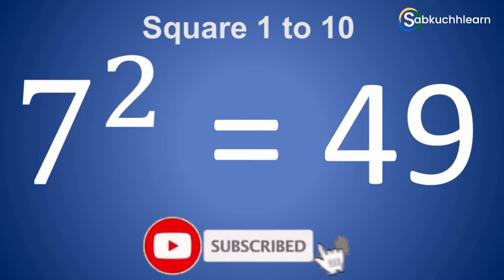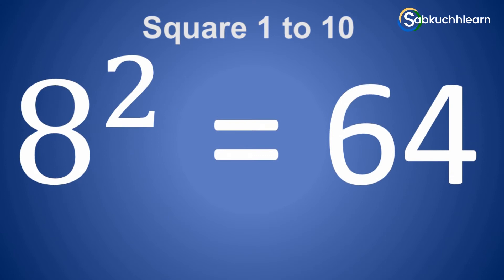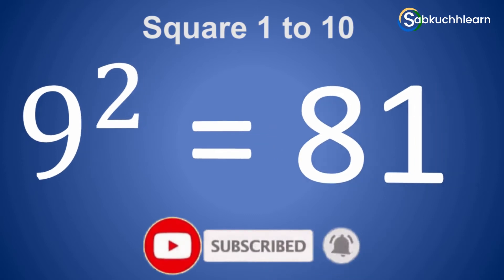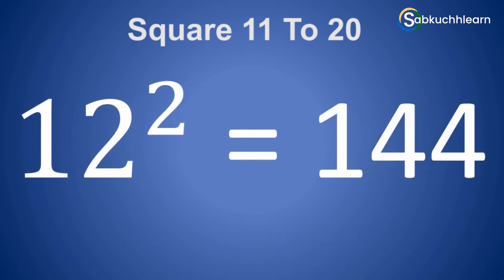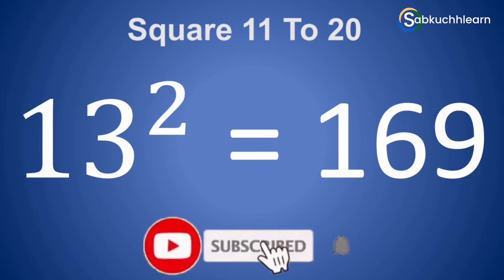7 square is 49. 8 square is 64. 9 square is 81. 10 square is 100. 11 square is 121. 12 square is 144. 13 square is 169.